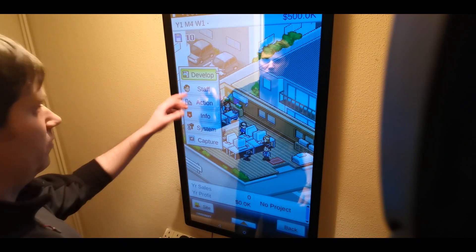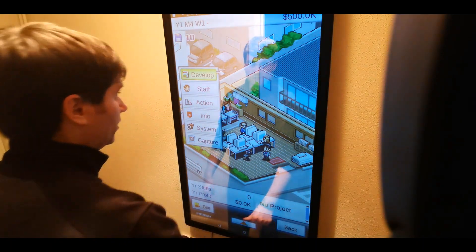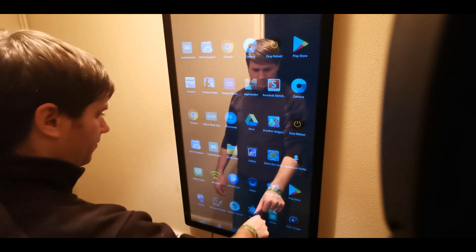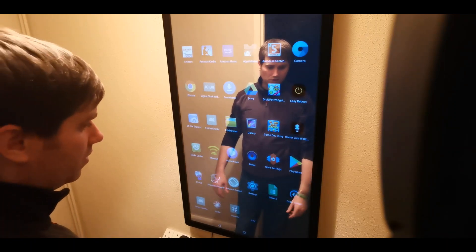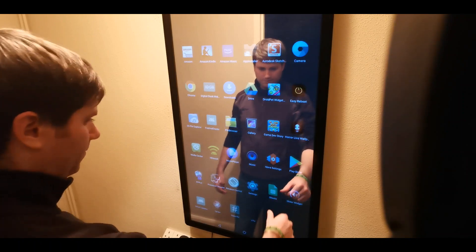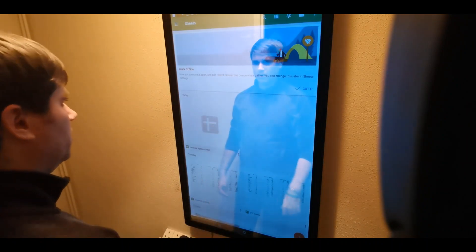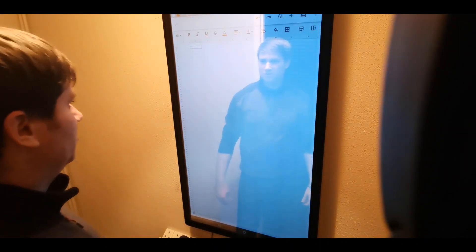I don't know if any of you have ever played this, but Game Dev Story is quite fun — it's by Kairosoft. You've got your full Play Store as well, so you can download all your apps, sign in and whatnot. And you've got Google Spreadsheets, so if you want to randomly do spreadsheets on your mirror, you can entirely do that.